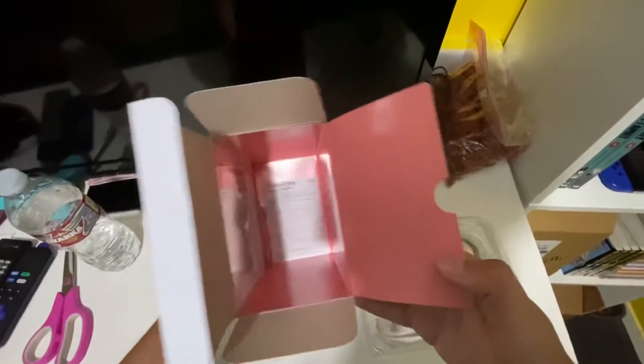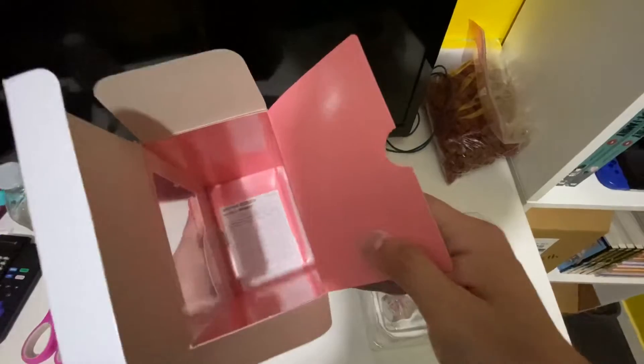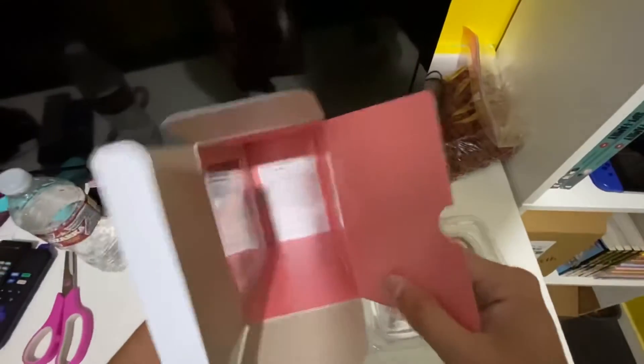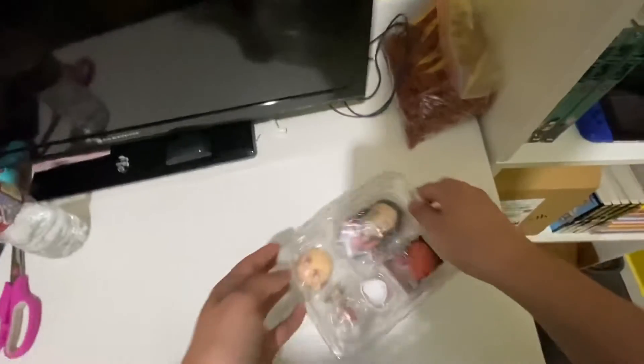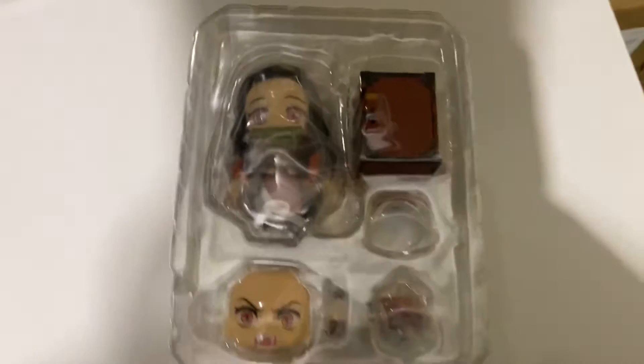We got nothing in the box, just the instructions and stuff like that. Let's put the box somewhere else and let's see the Nendroid up close. Look at that — it's beautiful.